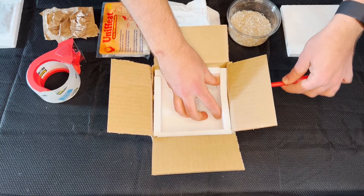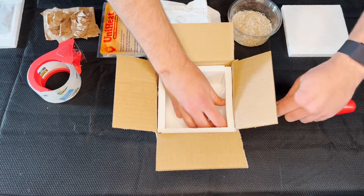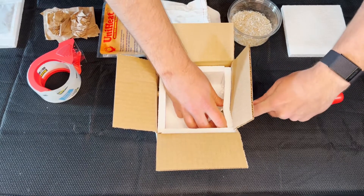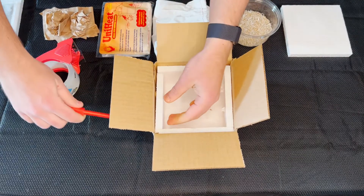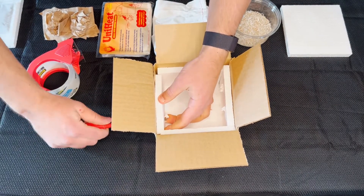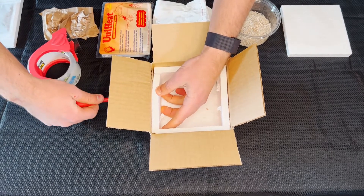Make sure that you're going through the box and through the styrofoam. You could just add two on each side — right through the box, through the styrofoam.